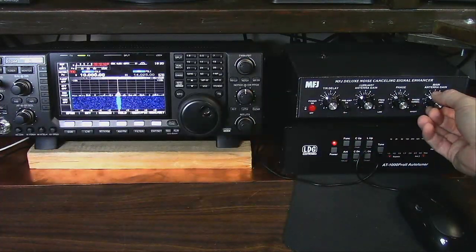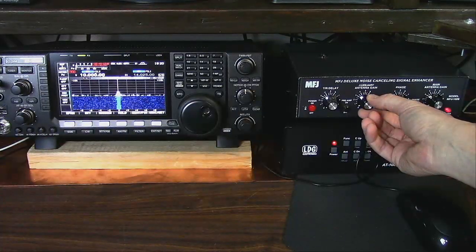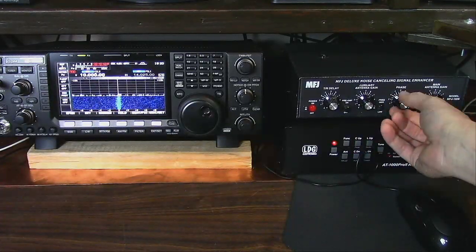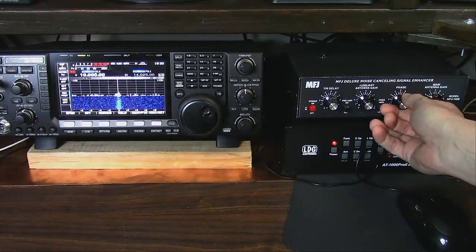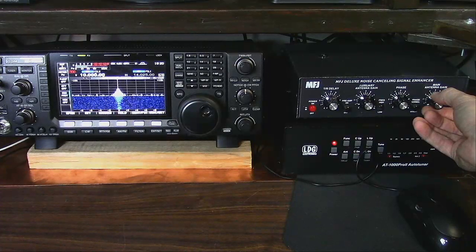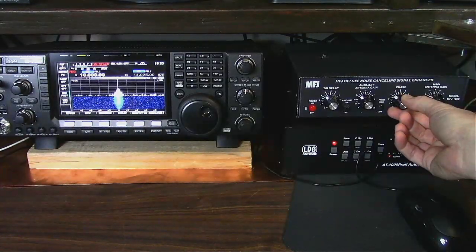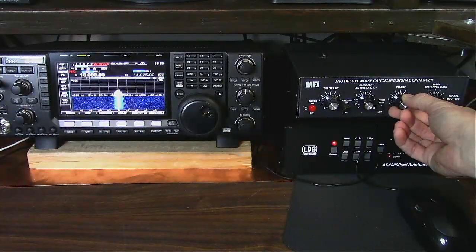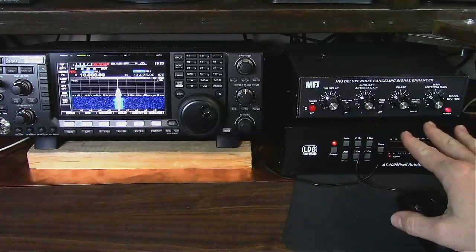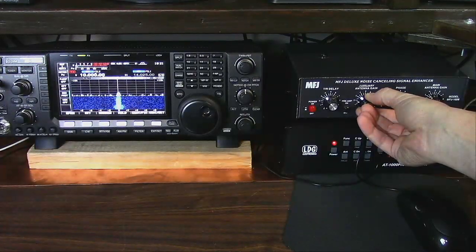Now go to your main antenna — the station antenna — and also bring it to about S3. That should be sufficient. Put the noise antenna back to where it was and start playing with the phase. Move it out a bit, add some gain, and you can see the phase has been added together to make the signal stronger. Now start moving the phase one way or the other until you notice a drop in the signal — right about there. Once you reach this stage, just rock your gains back and forth until the signal starts to disappear.